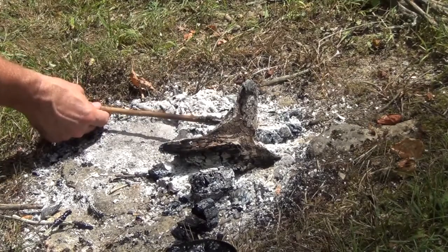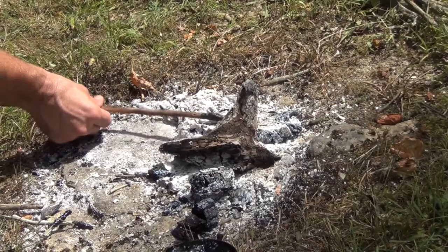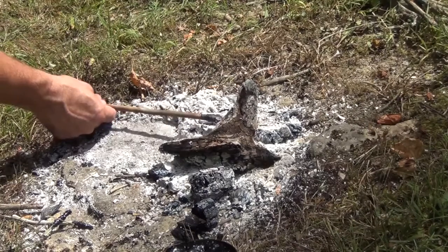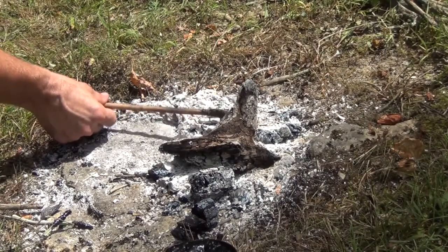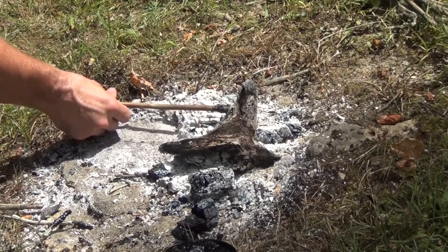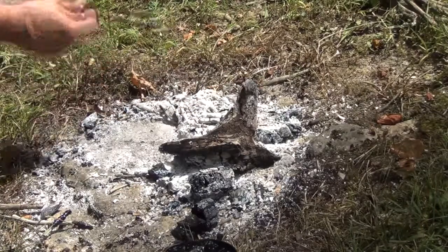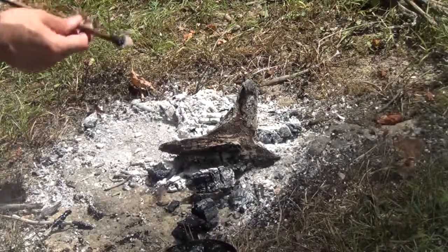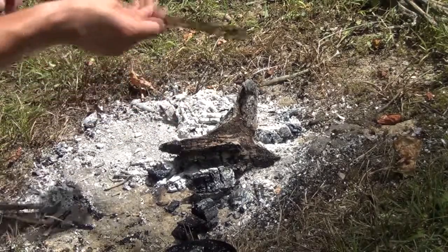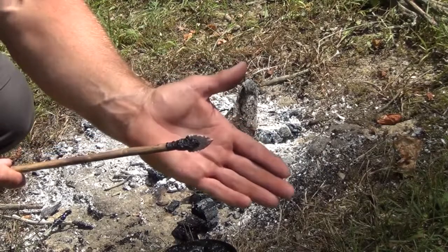Heating it over the fire will help smooth it and glass it and make it a lot prettier. Not that we're extremely concerned about beauty here, but we want it to look nice. Most of all we want it to fly right and stay on good when we shoot it. And that will also help protect the sinew from getting wet if you're ever in a rain situation.